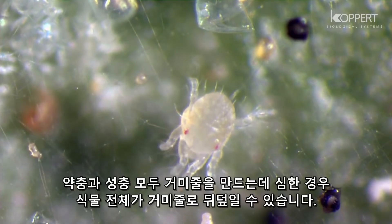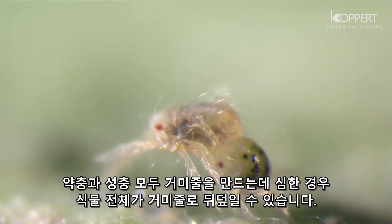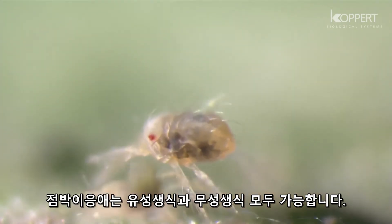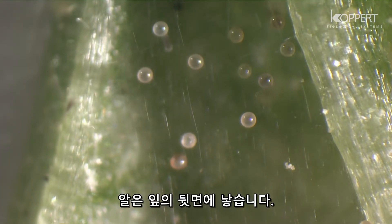Nymphs and adults also produce webs, and plants can be completely covered by them. They can reproduce sexually as well as asexually. Eggs are laid on the underside of the leaves.